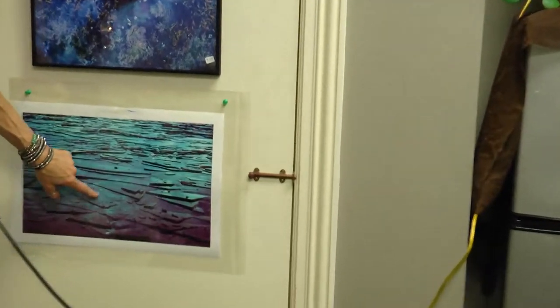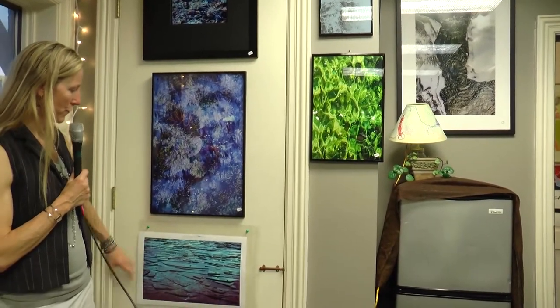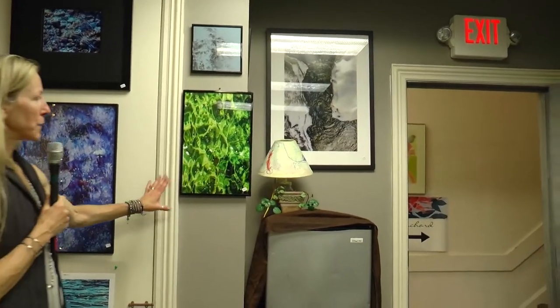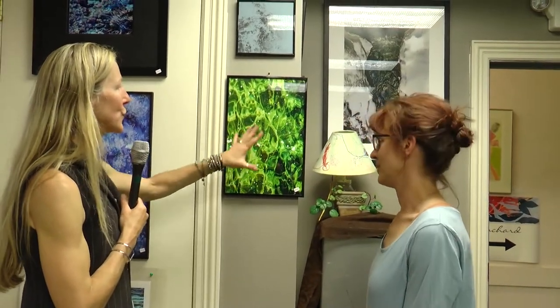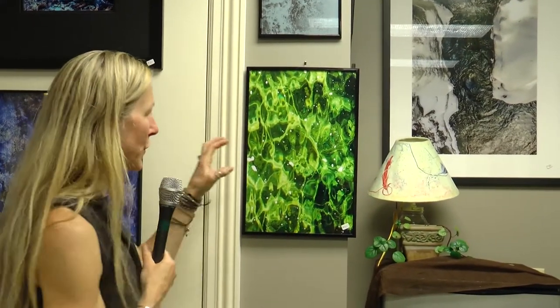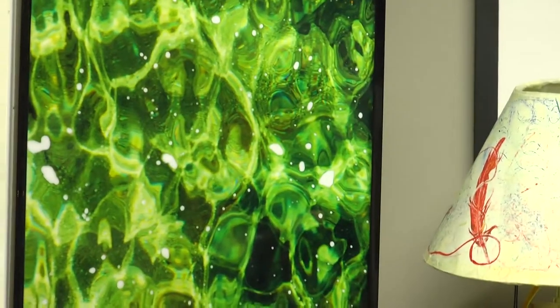We saw the square version of one of the ice pieces; here you can see a different dimension of that. You can see it in a square version and it's beautiful, or see it in a different format — they're all phenomenal. The green piece was actually from Bristol. You could say it's a psychedelic piece — and it is. You've got phenomenal color, movement, and the reflection with the white parts. She's limitless and she can capture all of it.